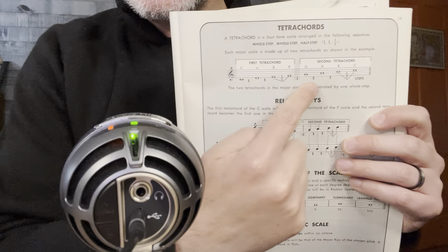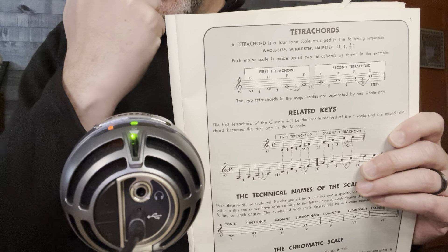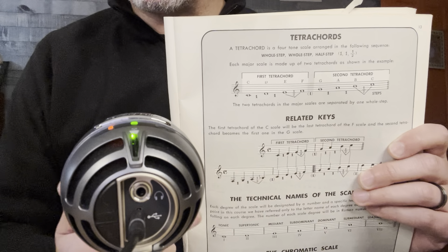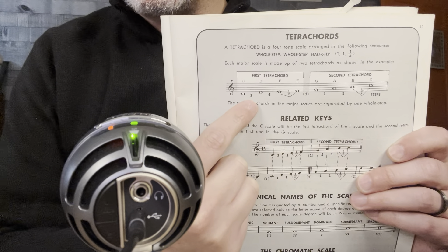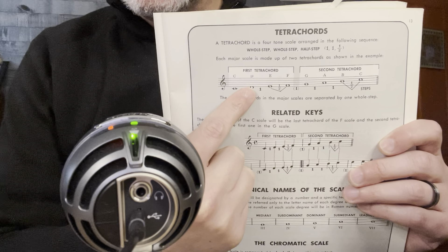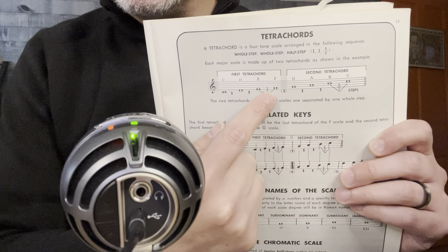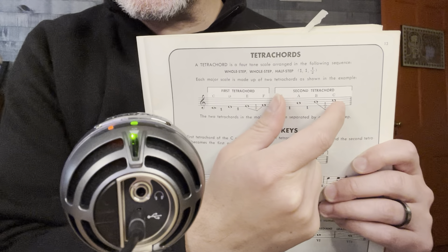The first thing we're going to do is look at tetrachords. The way it's been useful for me is for actually playing any major scale on the guitar from any point. The distance between C and D is one whole step, the distance between D and E is one whole step, and the distance between E and F is a half step. Look at the nice symmetry when we take the C scale and break it into two.